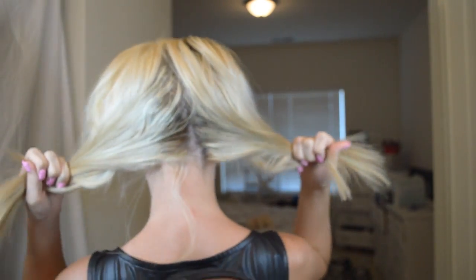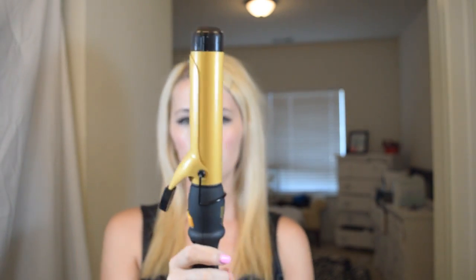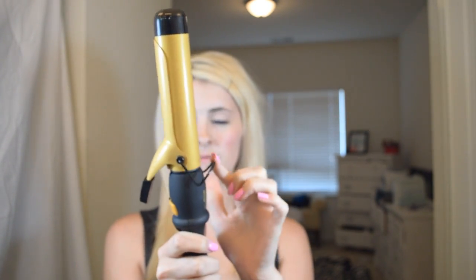I'm going to part it down the middle, just like that. I like to keep this down. I'm going to start at the front — I'll grab my front section. I like to curl all of the face framing everything back. The way you know it's going to curl back is you want the clamp to be towards your face.